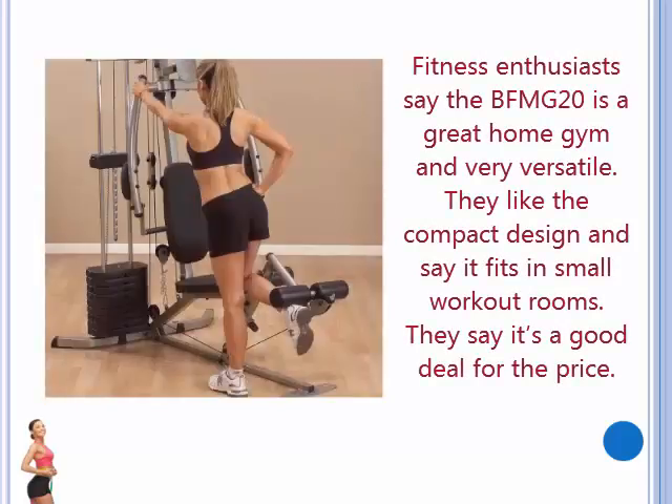Fitness enthusiasts say the BFMG20 is a great home gym and very versatile. They like the compact design and say it fits in small workout rooms. They say it's a good deal for the price.